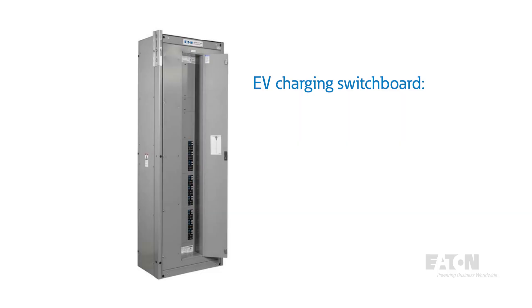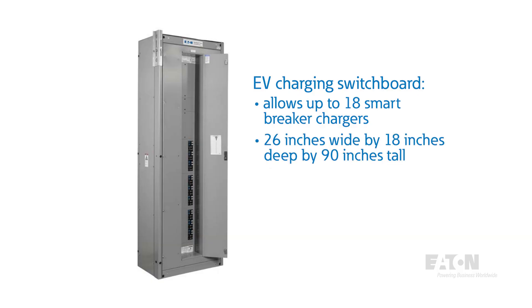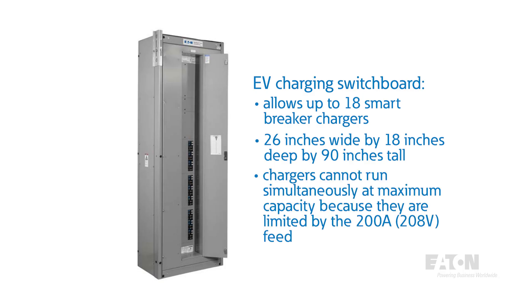Another option was to install one of Eaton's EV charging switchboards, which permits up to 18 EV Smart Breaker chargers integrated into an EV panel board installed in a single switchboard structure — 26 inches wide by 18 inches deep and 90 inches tall. This option enables us to install the 12 chargers, but we would not be able to simultaneously run all of them at maximum capacity with the 200 amp, 208 volt feed.